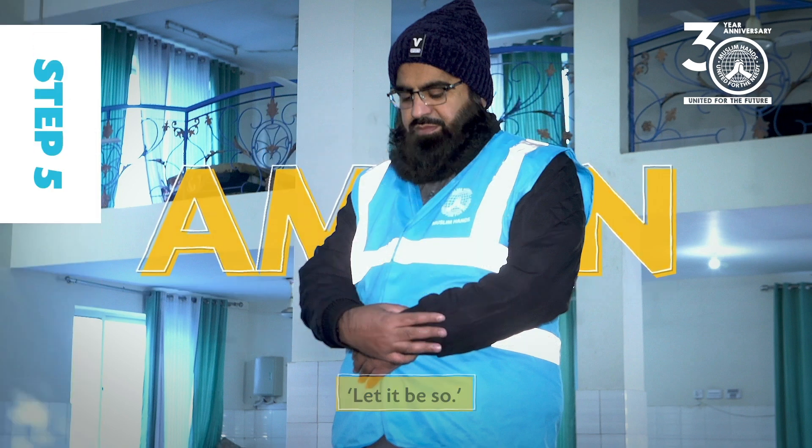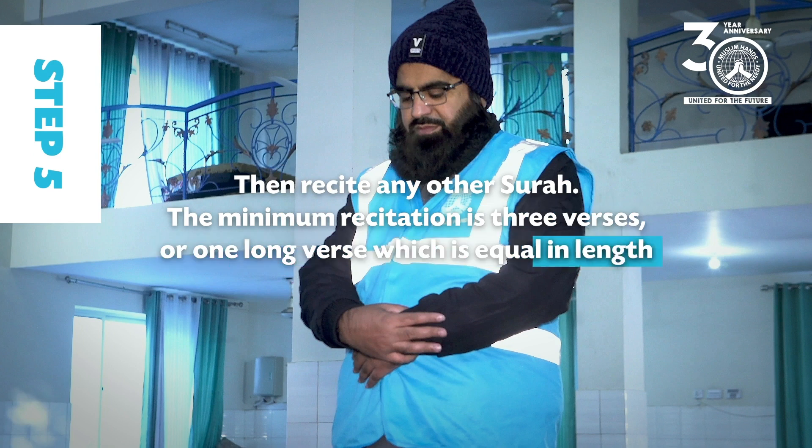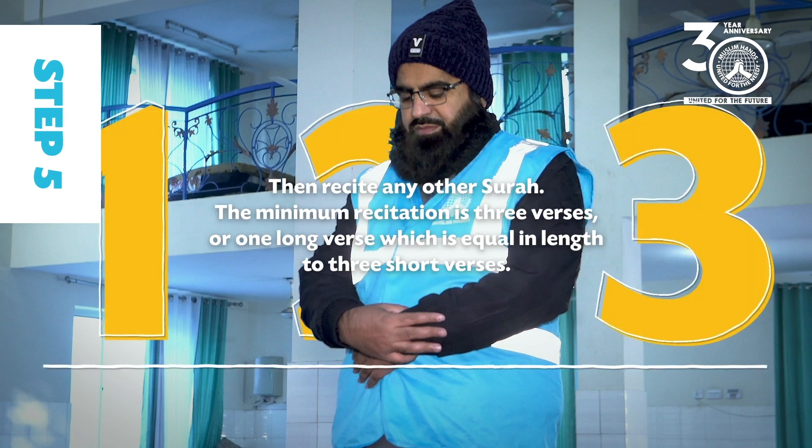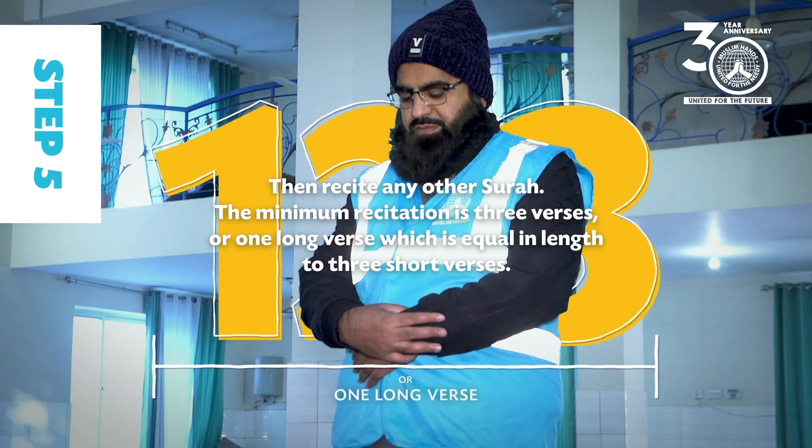Step 5: Then recite any other surah. The minimum recitation is three verses or one long verse which is equal in length to three short verses.